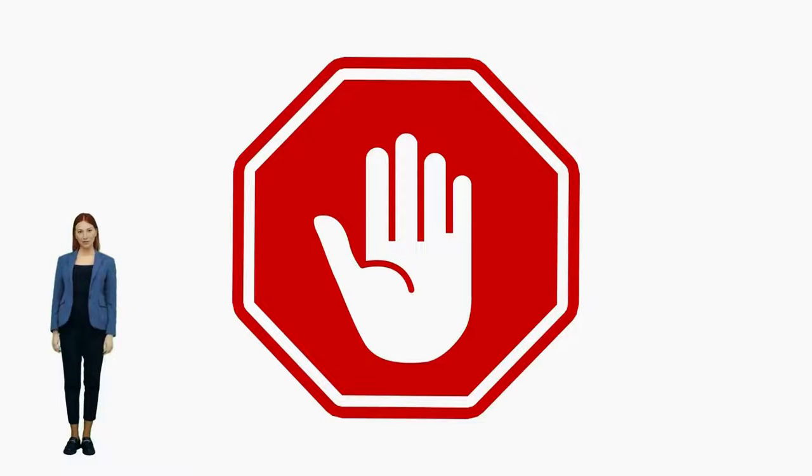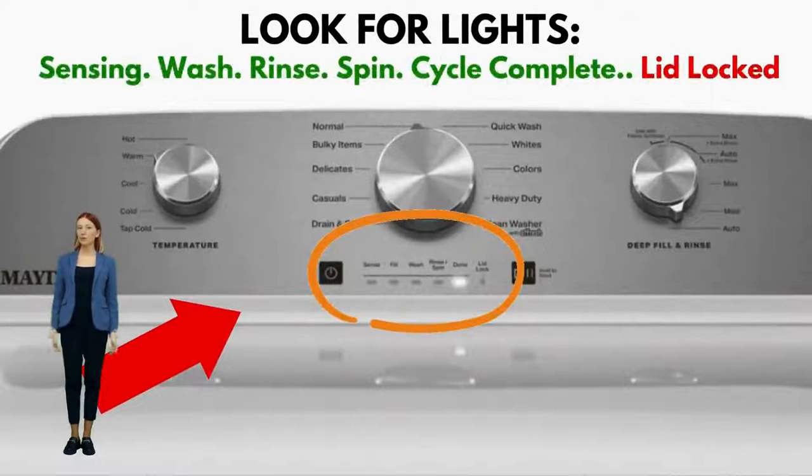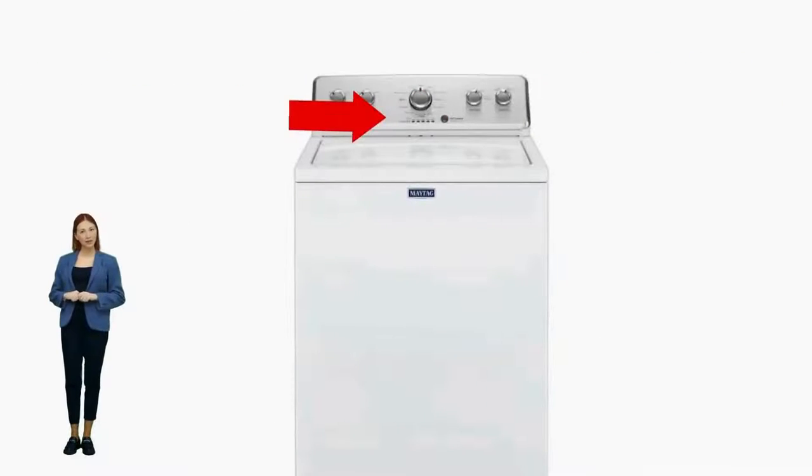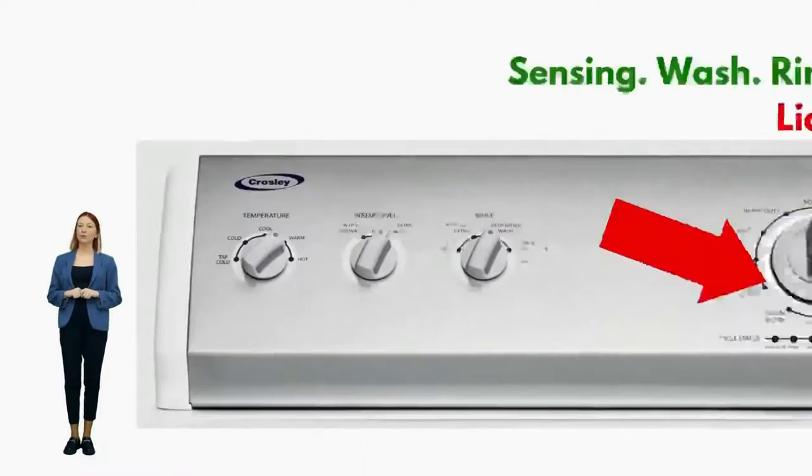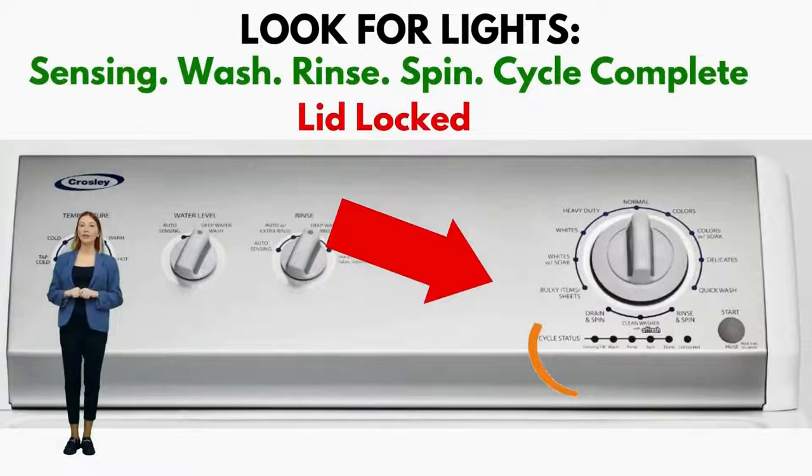If you're having washer problems, discovering if you own a vertical modular washer, or VMW for short, and understanding its secret electronic repair system is very important. If you're not sure what kind of washer you have, just simply look at the control panel to see if it has six cycle status lights in a row.